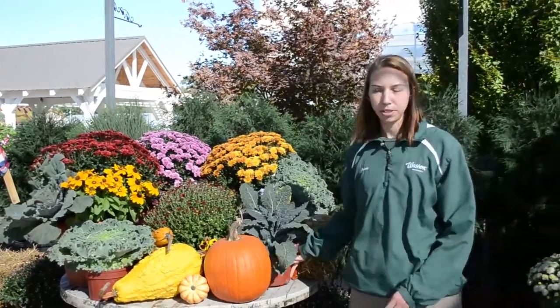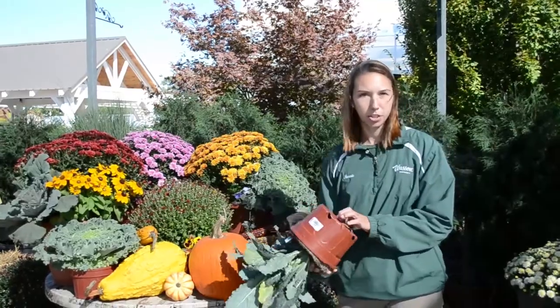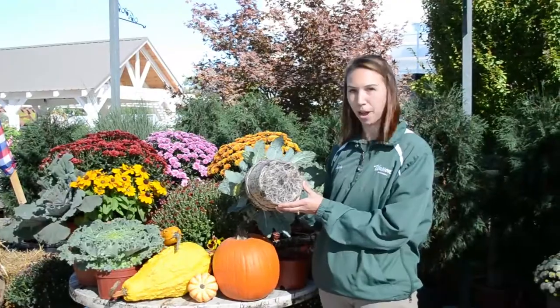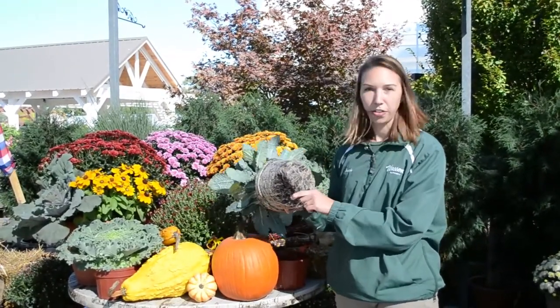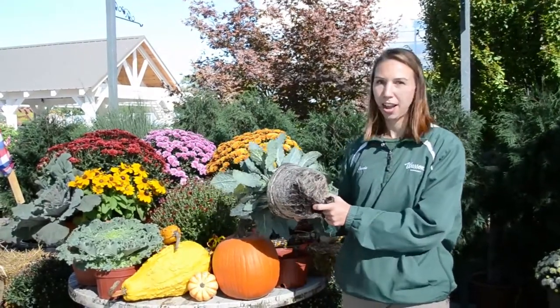When you go to plant your mums or plant your pot, you want to make sure that you don't plant your plants too deep. You also want to make sure that any plants that are root-bound at the bottom, you really want to just kind of rip some of those off to make sure that your roots are going to be able to root in quickly and most efficiently.